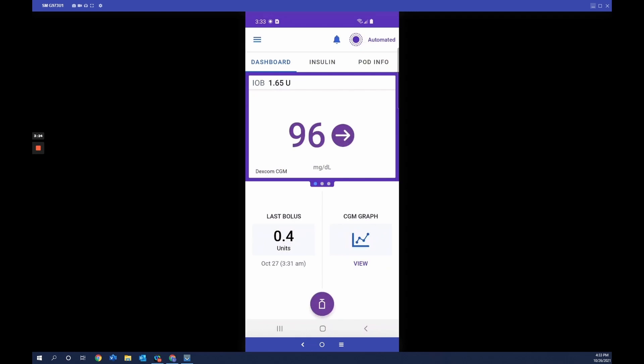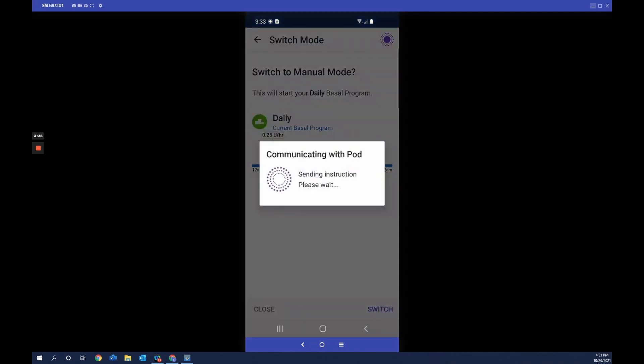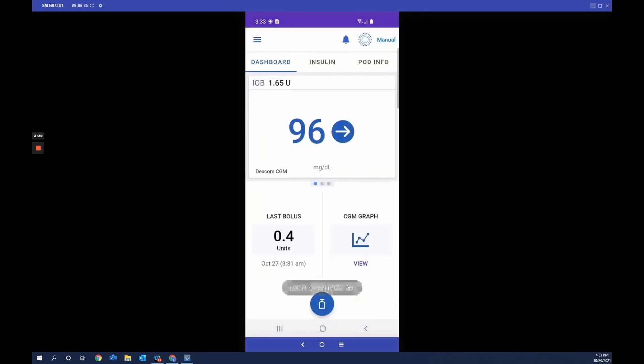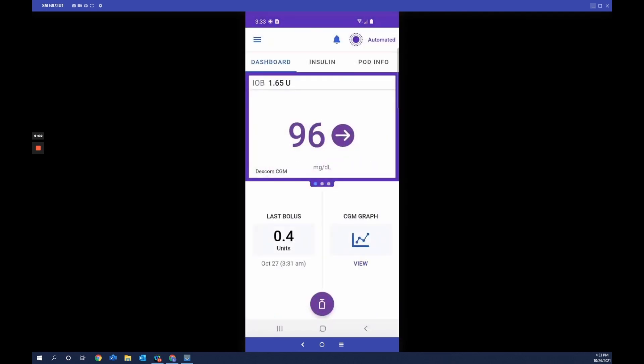Omnipod 5 can also be used in manual mode with or without a CGM connected. Tap the menu button, then tap Switch Mode, which displays the default basal program you initially set up. You'll notice the menu color changes from purple to blue, indicating manual mode in the top right corner. The CGM still communicates with the pod — it's just not informing the insulin dose every five minutes.